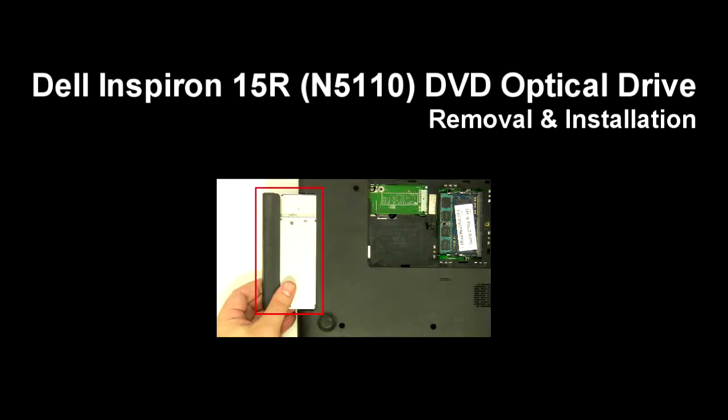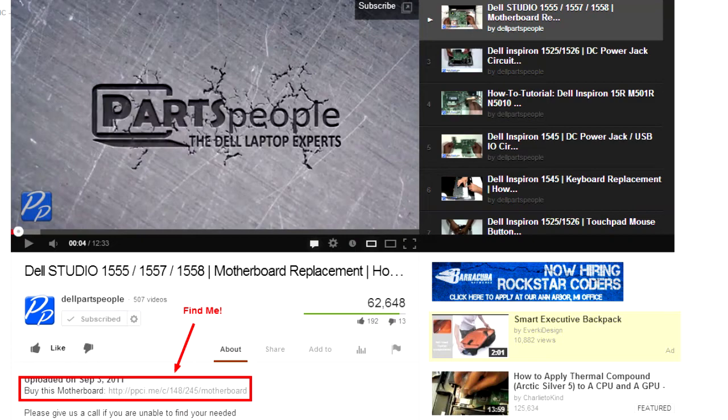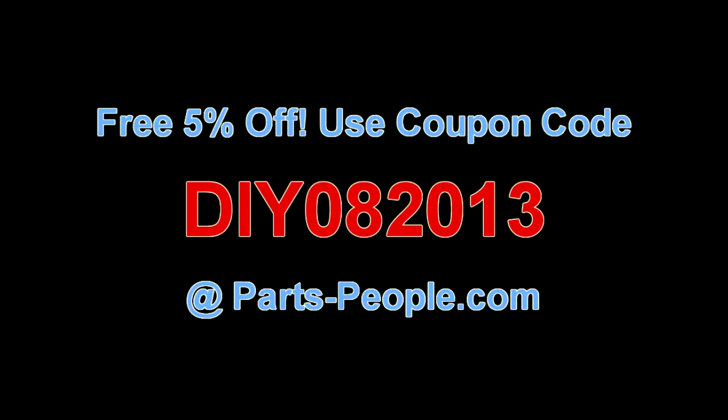This video will show you how to remove the DVD optical drive in the Inspiron 15R 5110. Check the links in the description below to find parts for this laptop. Partspeople.com offers 5% off to do-it-yourselfers with this coupon code.